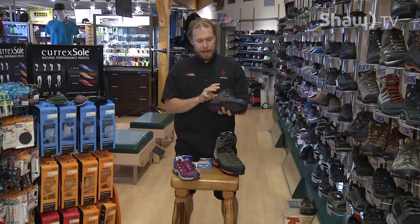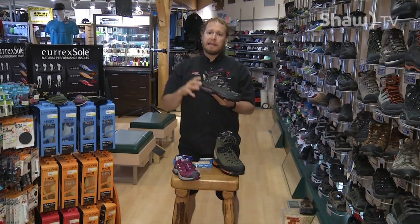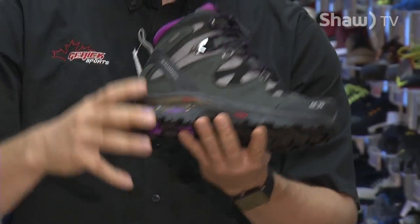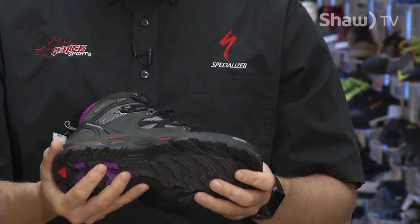Next up you've got light hikers. Light hikers are ideal for those around-the-lake hikes and slight incline hikes. You need a little bit of ankle support because you've got a day pack on — maybe 30 to 40 pounds — but you'll feel the weight difference compared to an alpine boot.